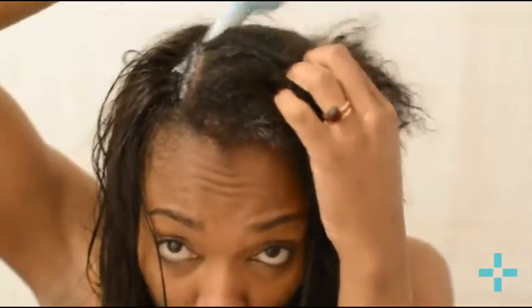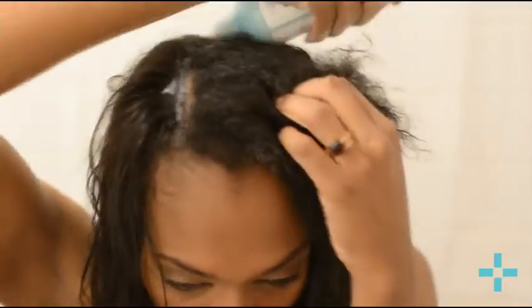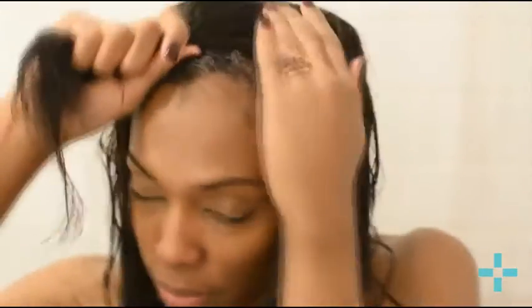Stick the conditioner in, get inside the braids, and go underneath the net if you're wearing one with your extensions. Here I'm also using some of the product on my leave-out. The conditioner is really formulated for coarse and textured hair, so it has a lot of conditioning ingredients to help the natural hair feel nice and soft. Work the product in and you're all done.